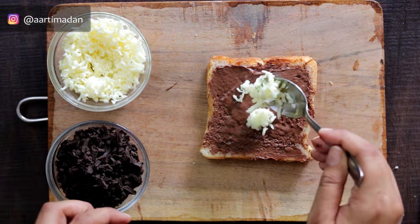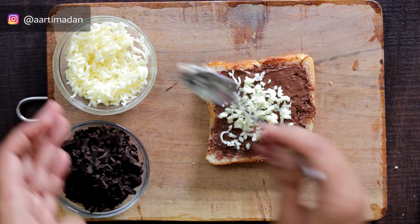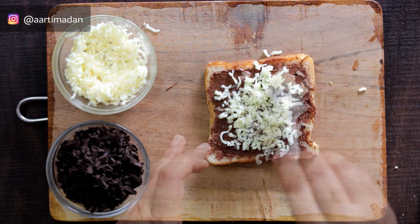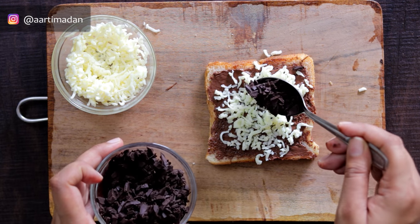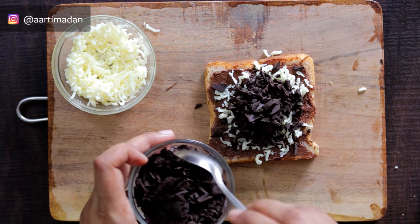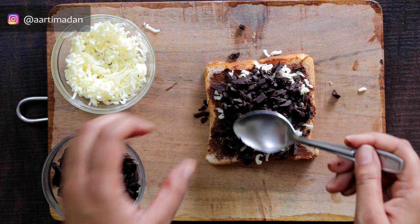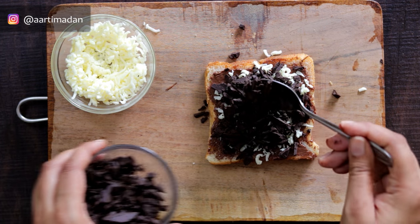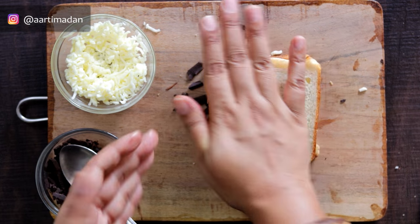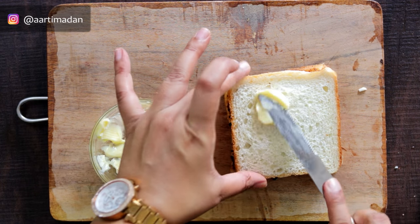Now we will add cheese. Cheese will give a very nice, cheesy texture. I am adding a little for flavor. After that, we will add chocolate. You can add more or less chocolate depending on your taste — if you like chocolate, add more. Don't add it at the corners, as it will ooze out. Now cover it with a bread slice and press it with your hands. On the outer surface, add butter, making sure to focus on the corners and sides.